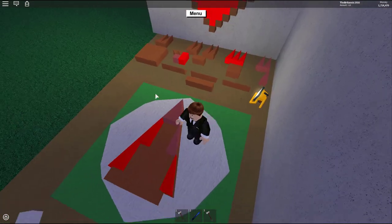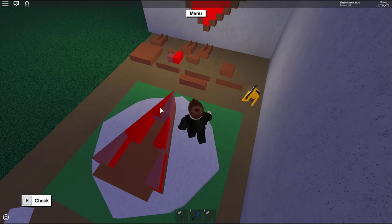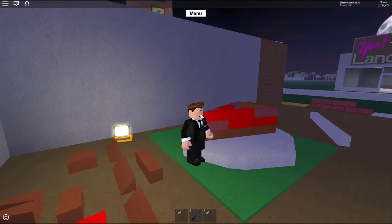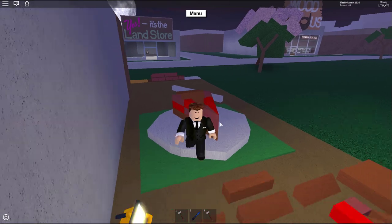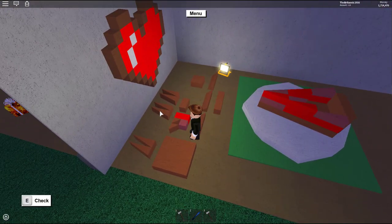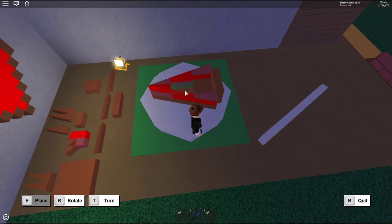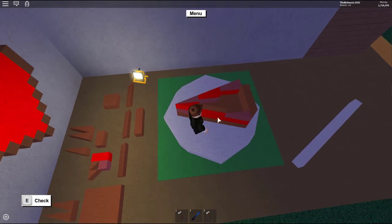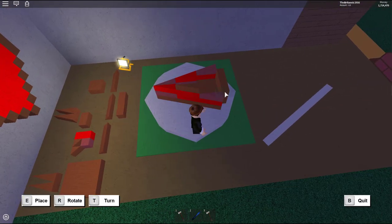Once you've made one randomized layer, make another random layer on top, mixing the two red wood types in a completely random pattern. Then take your brown wood one-by-three-by-one wedges and place them on top of your layer of randomized wood.